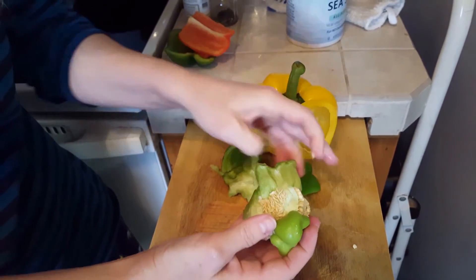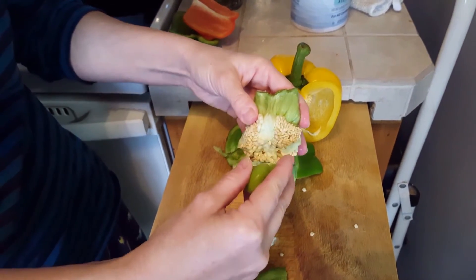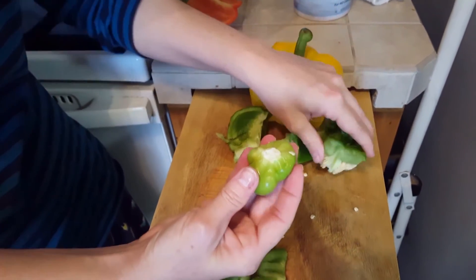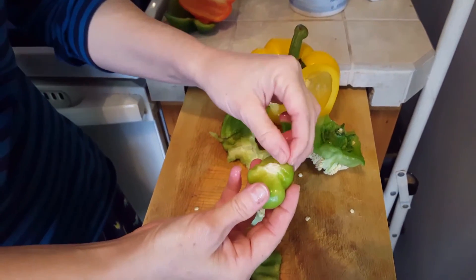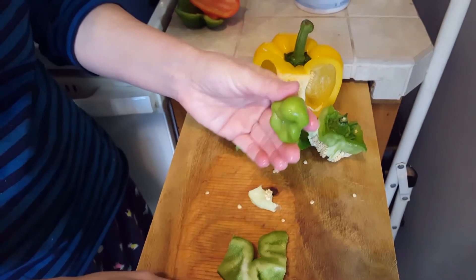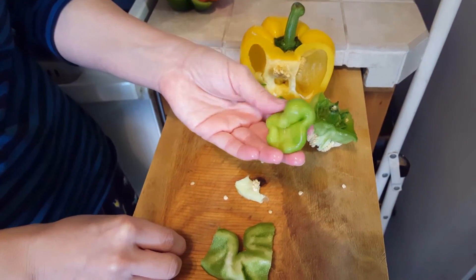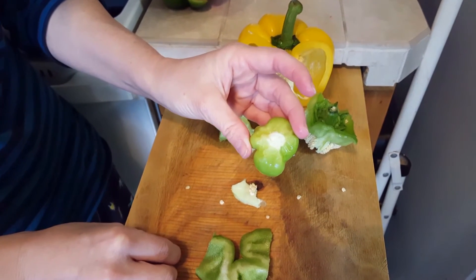A deformity or a reformity. Okay, so I removed the top. This is what I'm calling the parasitic bell pepper, that was removed from the larger bell pepper.